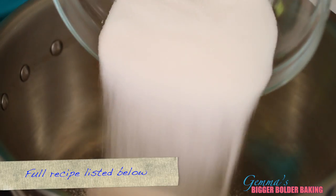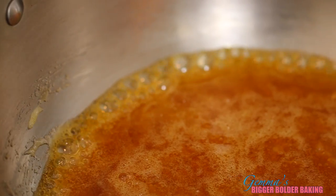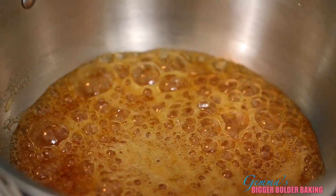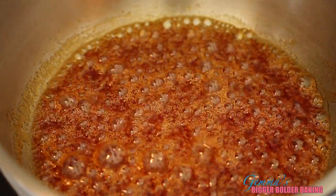In a heavy bottom saucepan, add in your sugar and your golden syrup or honey. Gently let these two ingredients melt but don't let it simmer yet. When all the sugar is dissolved, turn up the heat and let it simmer for three minutes until you get this lovely maple syrup color. At this point you want to have your whisk ready to go. As you can see, the caramel has gotten darker and it has a really nice smell to it.